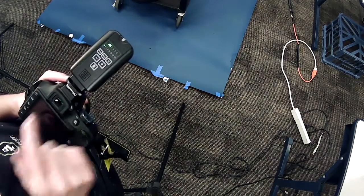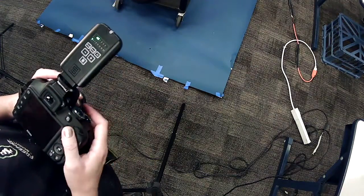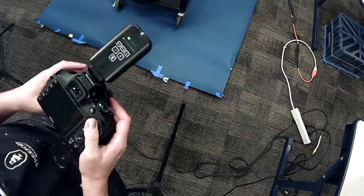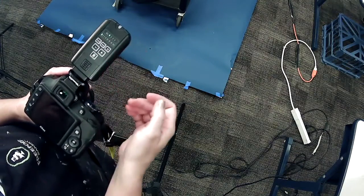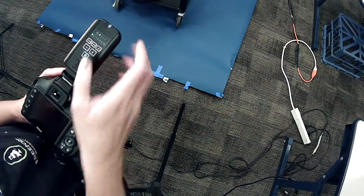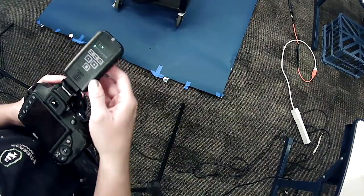For example, if I wanted to set the small light to group one and the bigger light to group two, and only want group one to trigger, I set this to group one and would only be using that light. I can toggle back and forth without having to go to the light itself — it's kind of like a remote control.